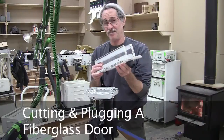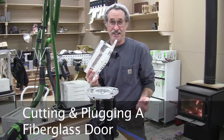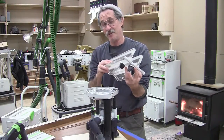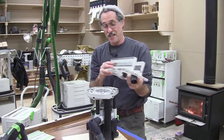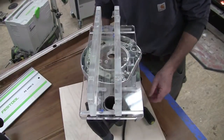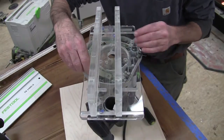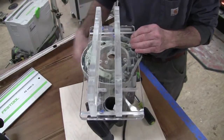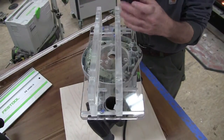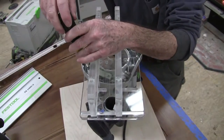I'm going to use Festool's plexiglass router fence to plow out the bottom of this door so I can slip a plug in it real easy. This is one of the coolest little accessories you can get for one of Festool's larger routers. I'm going to mount it onto the 2200. All I've got to do is thread two screws through the router fence into the base of the 2200 router, and that is enough to secure it.